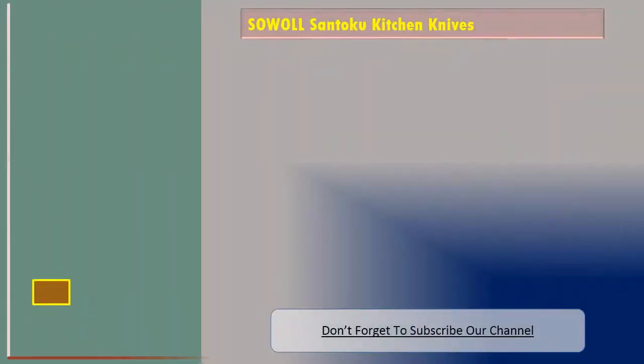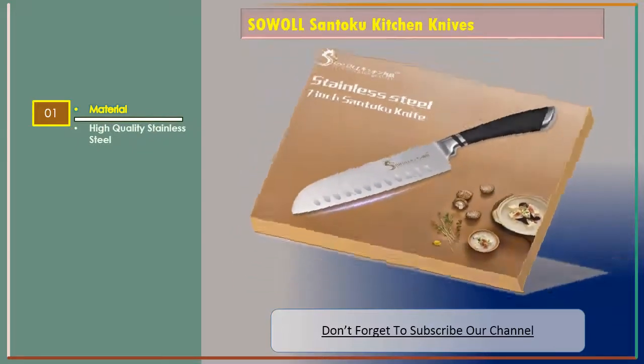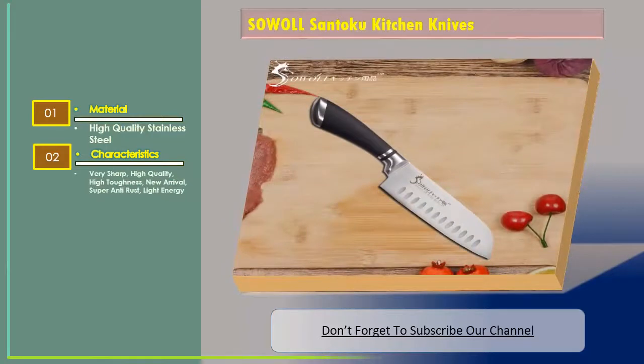SOWOLL Santoku kitchen knives. The features are: Material — high quality stainless steel. Characteristics — very sharp, high quality, high toughness, new arrival, super anti-rust, light energy.